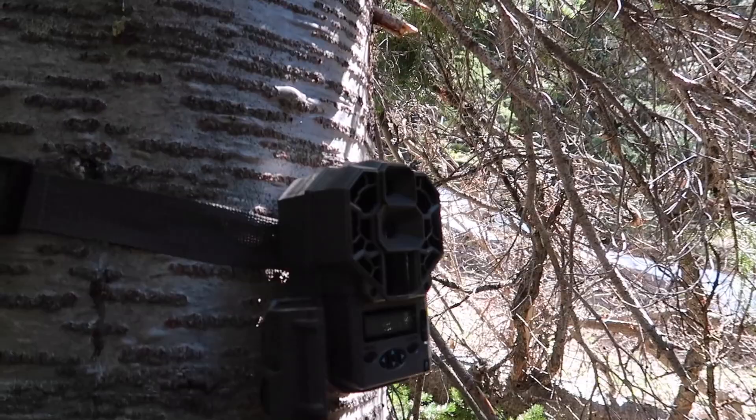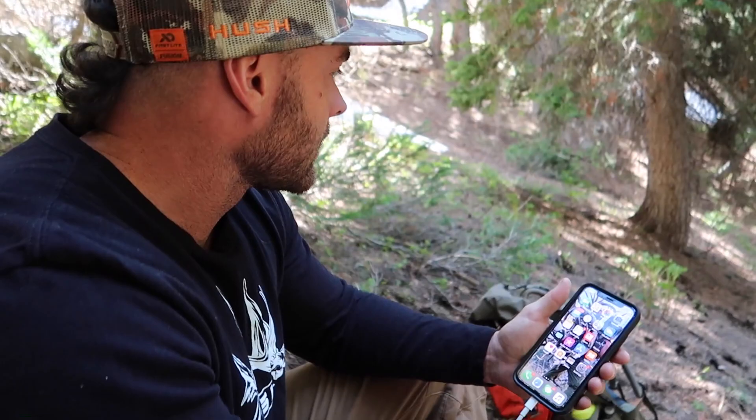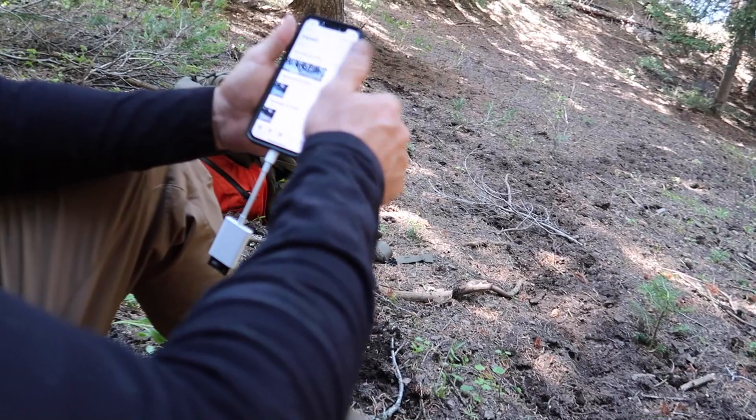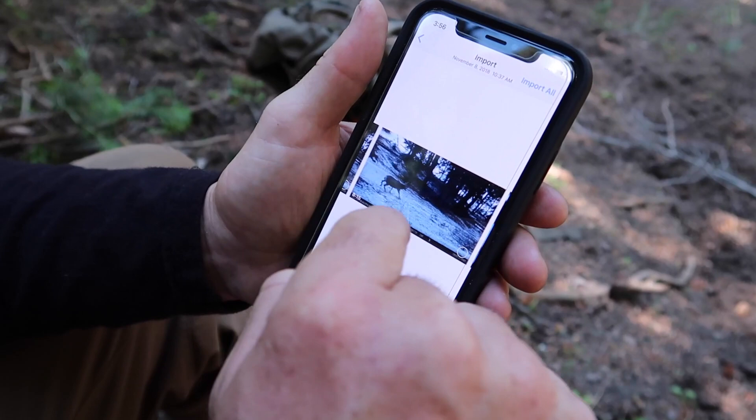It might still have some new stuff — we'll have to check. I put this trail camera here because I noticed deer have been using this steep trail quite a bit going through the thick timber. We have photos. Just like the last one, I got this camera on November 3rd and we have videos.